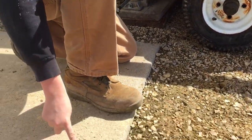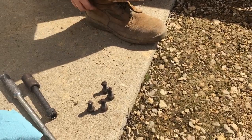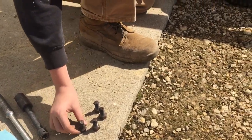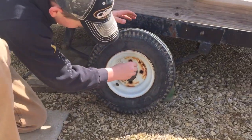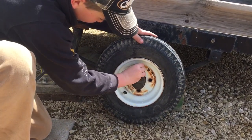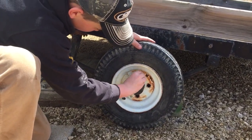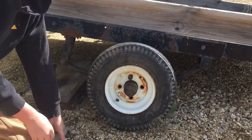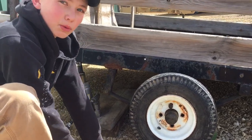We put grease on the bolts so they can slide in the hole and out of the hole easier. I'm going to take the first one and put it on the top hole and you're going to do it finger tight. Righty tight — righty, which is this way, is going to tighten the bolt.